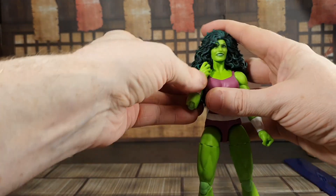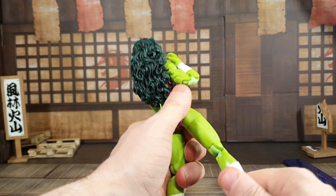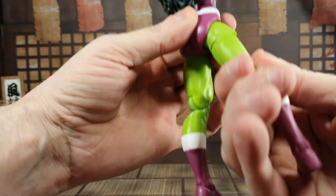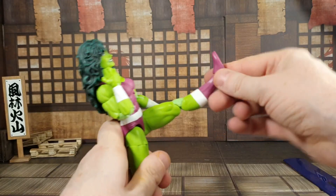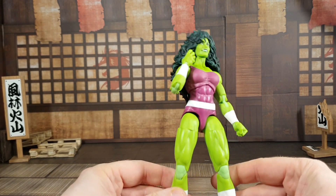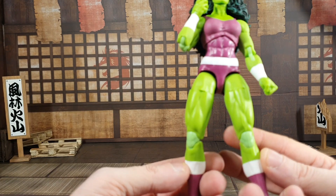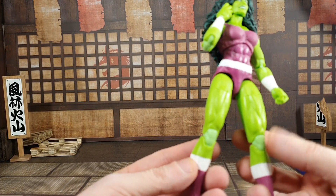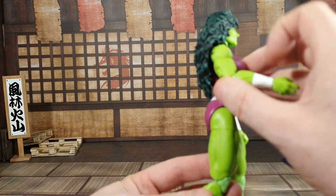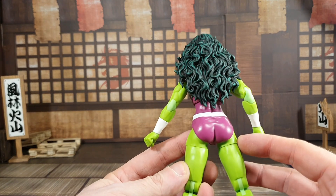Articulation-wise she's got double-jointed pinless elbows, pinless knees, boot rotation, ankle rockers, and tight swivels — should be a good kick. Now one thing I noticed is that the knees are a different color — I do not like that at all. They could have just painted them. The elbows are the same issue — that is a massive oversight on this figure. The elbows and knees are a noticeably different skin color.